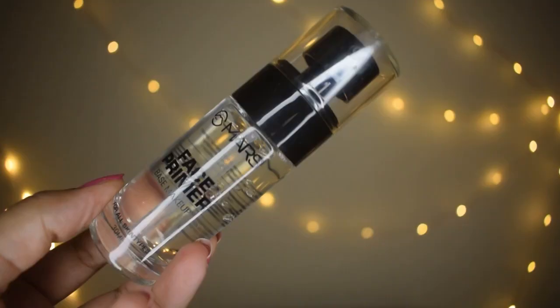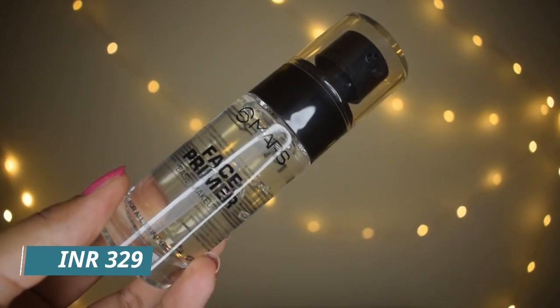The first product is this face primer by Mars — a transparent, pore-filling-looking primer that retails for ₹329. It's actually a hydrating primer. You can totally skip a primer, but don't skip your moisturizer — that's so important to keep your skin hydrated because makeup absorbs from our skin. Make sure you're dabbing the product and not rubbing it. It becomes slightly sticky so the foundation can really stick to it.